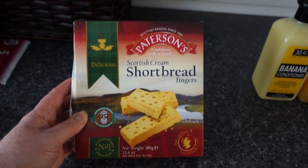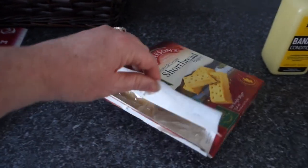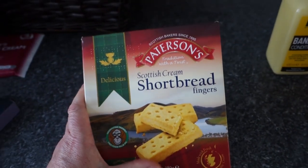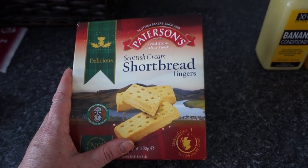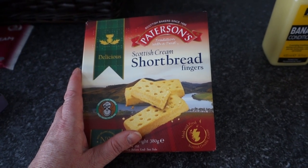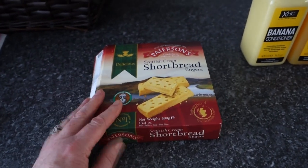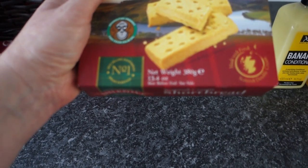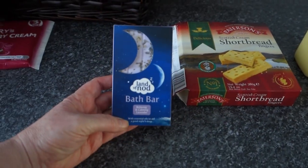I picked up these Paterson's Scottish cream shortbread fingers — you can tell it's Christmas when the shortbread comes out! I've already opened the packet because I had a sweet tooth moment. I'm more of a savoury person normally but I fancied something sweet. These were only a pound and the box is quite heavy — almost 13 and a half ounces in there.